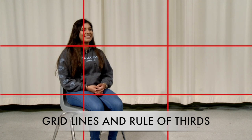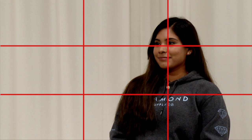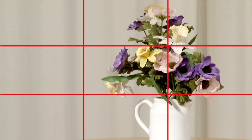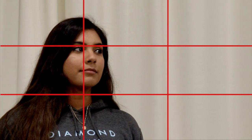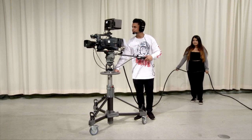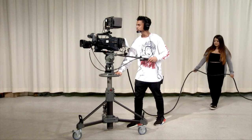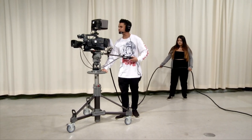In all cases, remember the rule of thirds — frame the shot so the point of interest is on one of the intersections of the grid. When operating the camera during a show, follow the director's instructions and maintain focus. Assume you are on air at all times and make sure your moves are slow and smooth. Rehearse complex moves ahead of time.